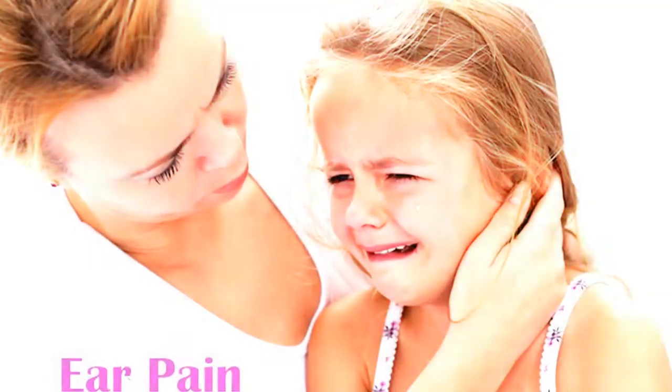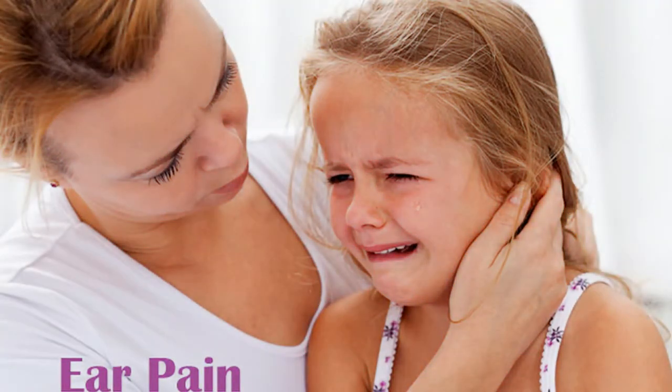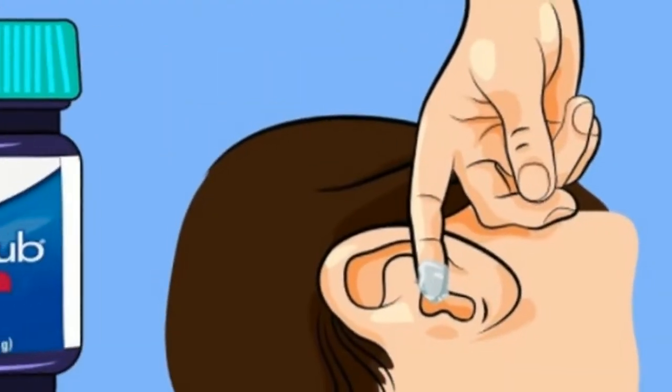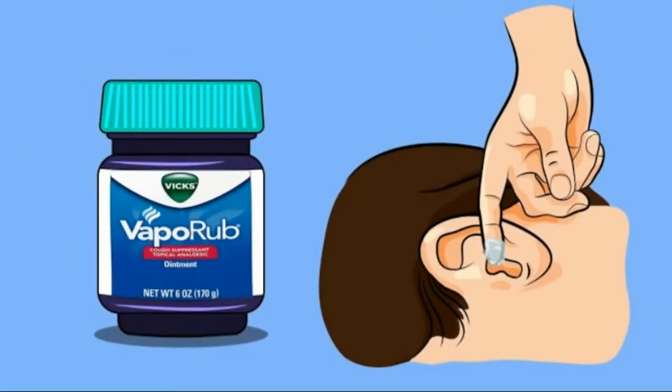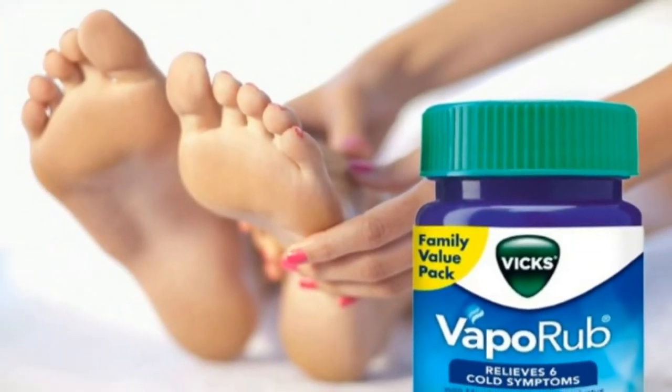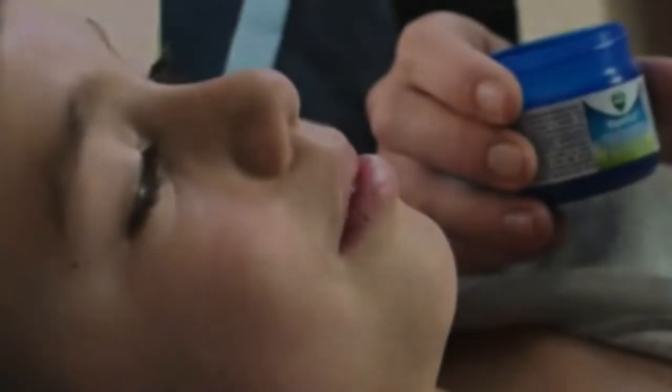Number one: stop earaches. Rub VapoRub onto a cotton ball and place it in your ear. Earaches can absolutely ruin your day, so many swear by this method of placing VapoRub in the affected ear.